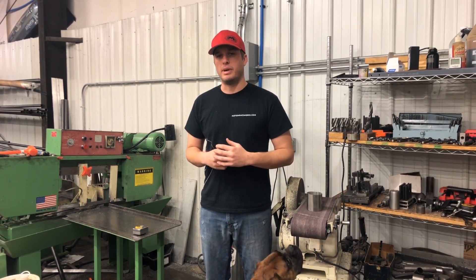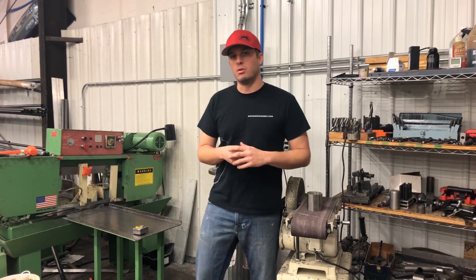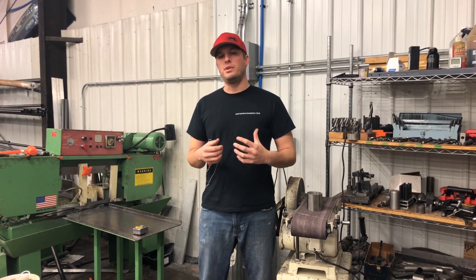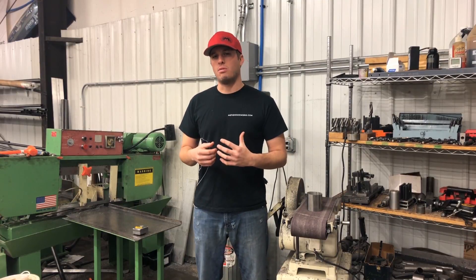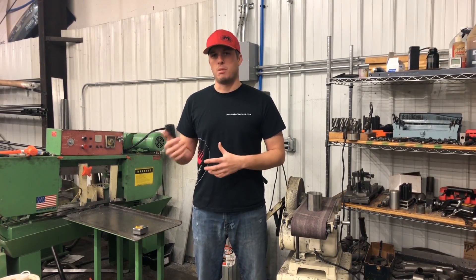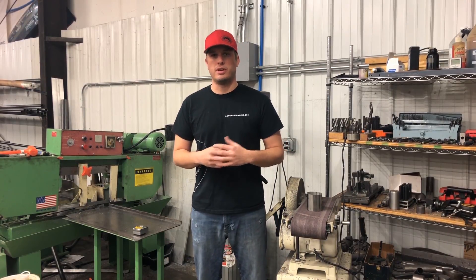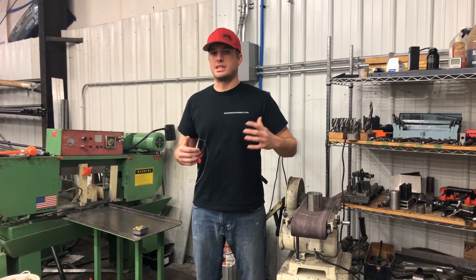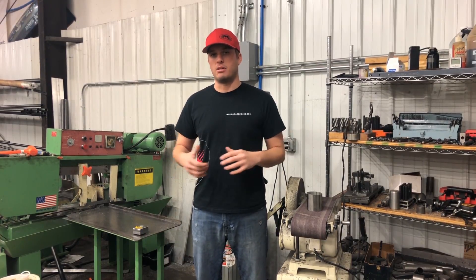Today I was working on some tubing for this Fox Body that we're doing R&D on, and it occurred to me — it took me a few years before I really kind of got the knack of proper pipe fit-up when I was building turbo pipe, cold side for a supercharger or turbocharger, or even exhaust. In the beginning it just seems like you're so excited to just get things together and make it work.